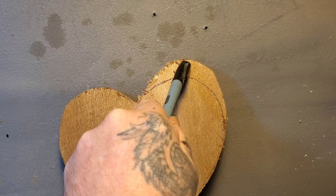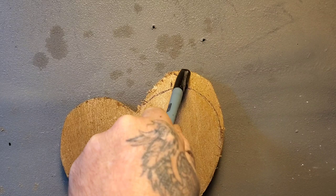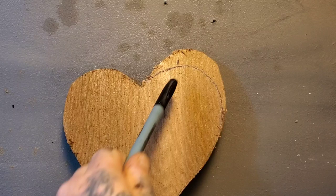When I carve the petals into the top, if I didn't have this extra piece and just did the normal heart, I'd be taking away from the heart itself. So giving this extra wood means I won't be carving into the heart itself — if that makes sense.